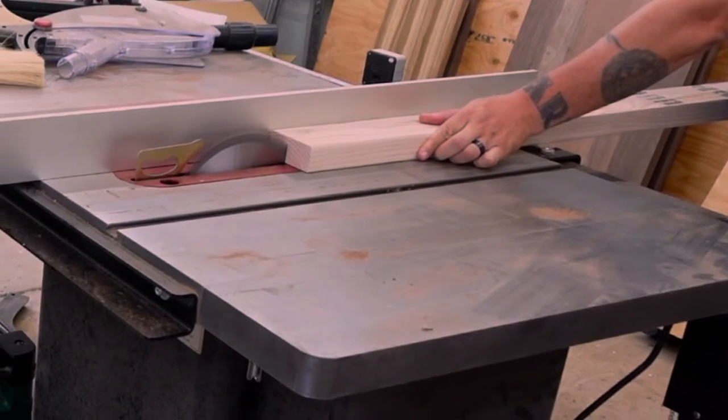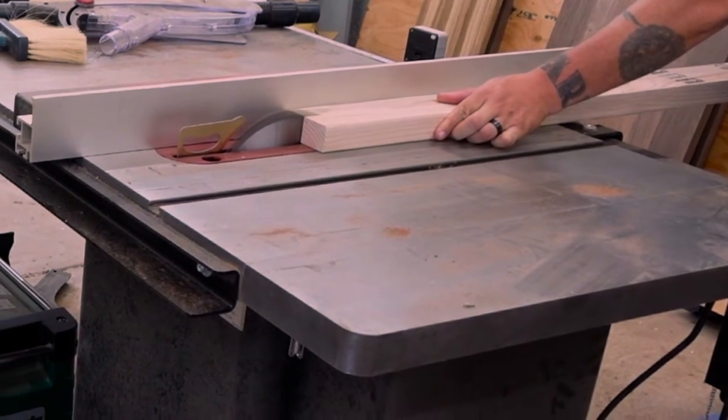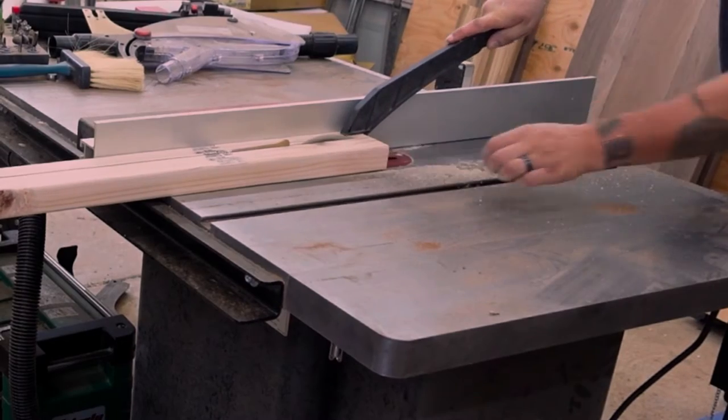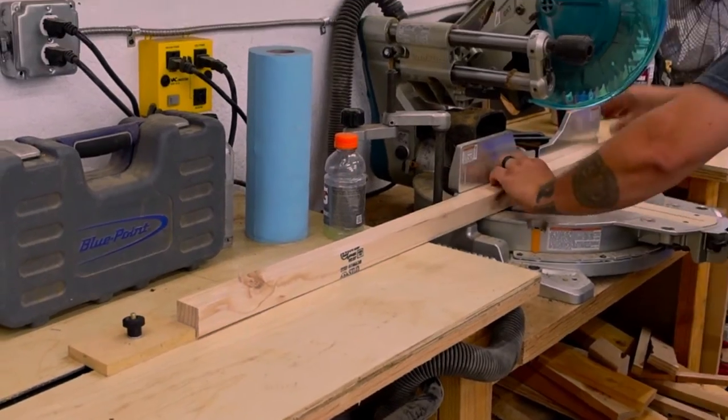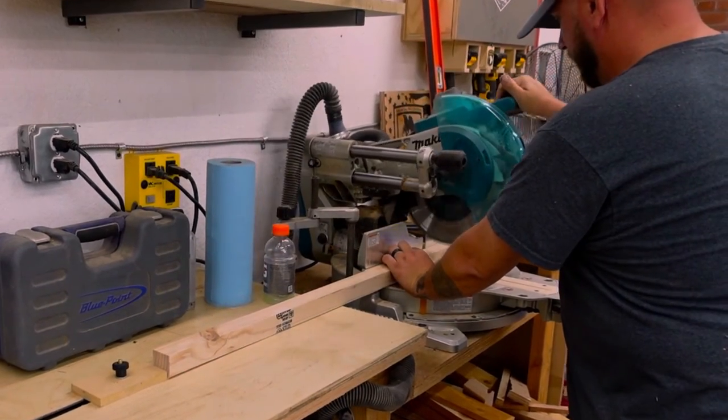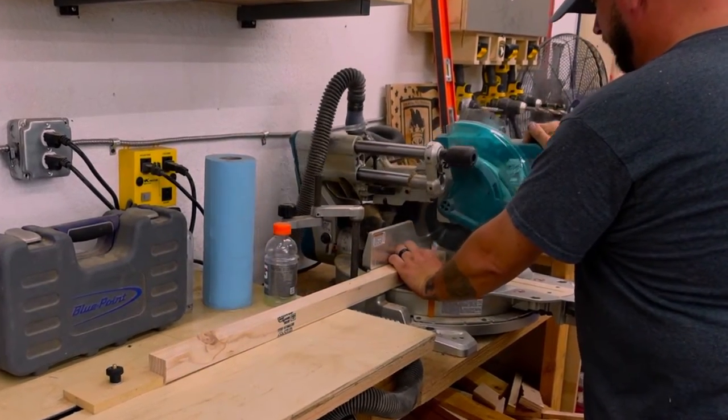We rip all the 2x4s down before cutting them to length. We make sure to rip our 2x2s and 2x3s first because some of those will be cut to the same length as our 2x4s. This is important because we use a stop block to ensure our pieces are exactly the same length.